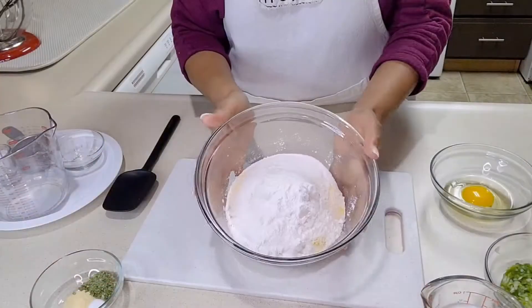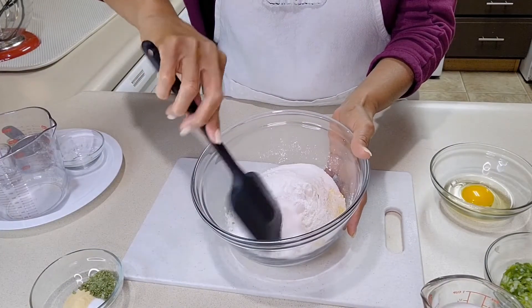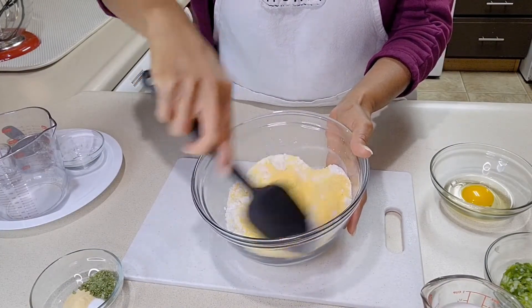Hi everyone, I'm Diane Applewhite. For the next time you fry up some fish, I'm gonna show you how to make hush puppies — simple, simple, simple. First, I am mixing one and a half cups of yellow cornmeal,